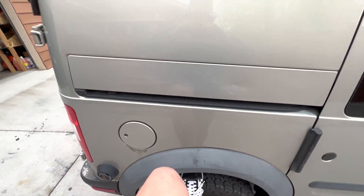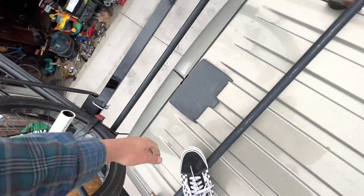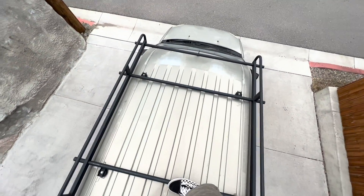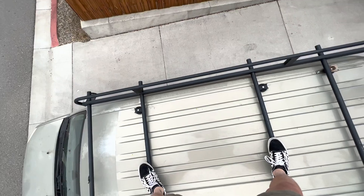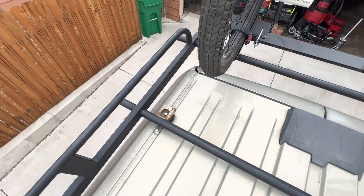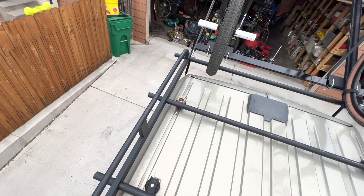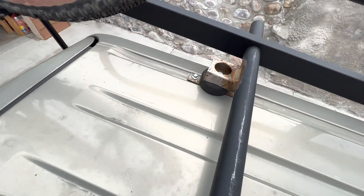I'm going to climb onto my van — I haven't made a ladder yet. So how this works is I've built a roof rack for my van, using the factory bolt holes. I added new holes toward the back to distribute the weight better. Those are anchored into the drip rail.